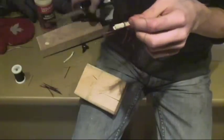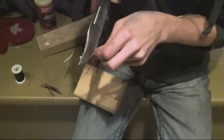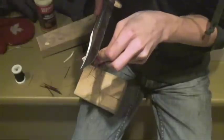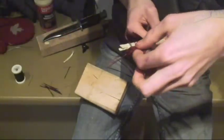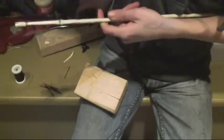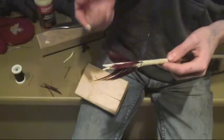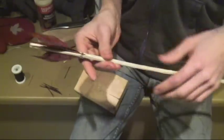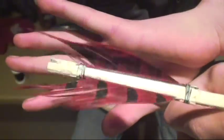I'm going to trim up the loose ends, straighten up my feathers one last time. Then I've got my last little bit of glue I can put on again. And there you have it — your arrow is now fletched.